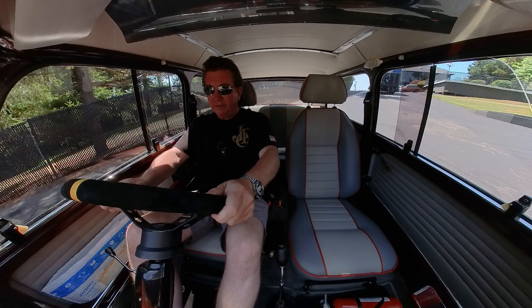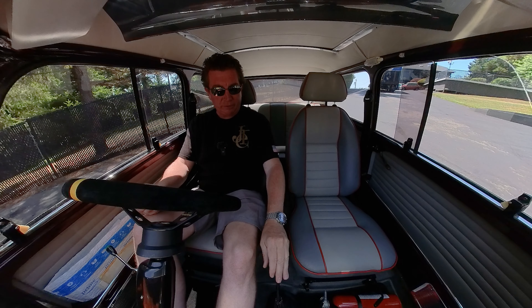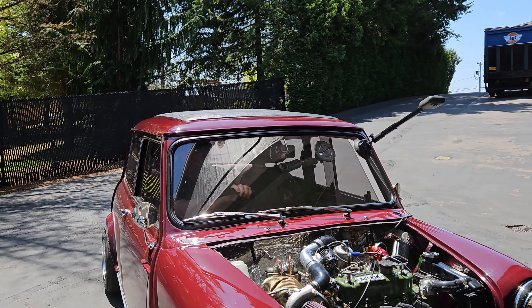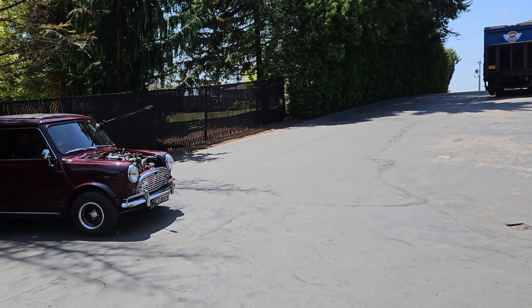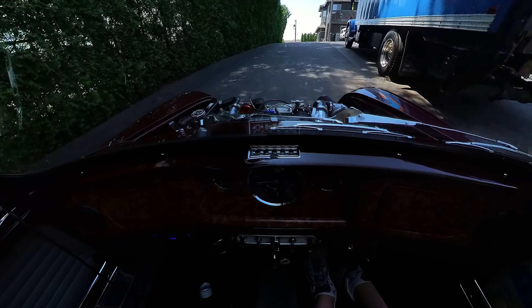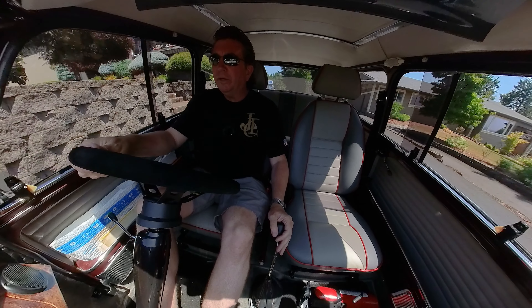We've got a dished Momo suede steering wheel — very comfortable driving position. My arms are slightly bent and the shifter is within a close, quick reach. It's just wonderful. This is a Mark I Mini, but as you saw, I just lifted up on the stick to put it in reverse — that means it's a rod change. So it's a late model 1300A+ motor in a Mark I Mini with a Jet Motors turbo kit on it. Listen to how quiet and nice it is in here. And we're going to build some boost today.